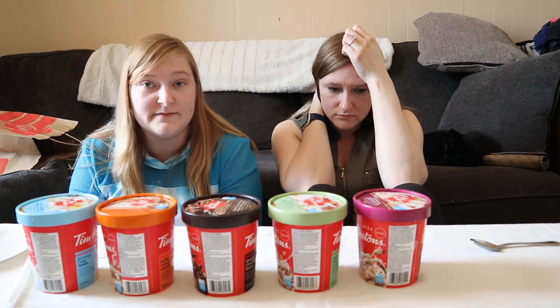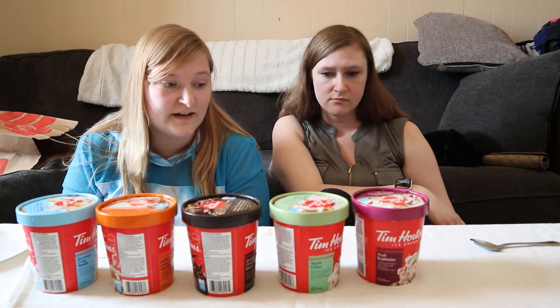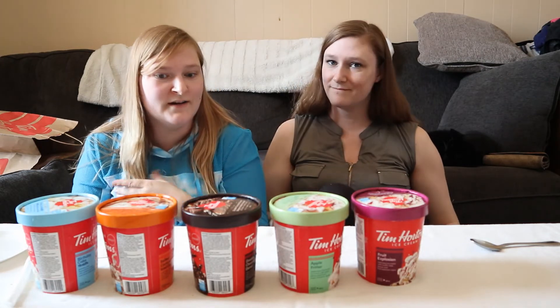Anyway, so those are the Tim Hortons ice creams. Hope you guys enjoyed this video. Let me know what flavor you would be most excited to try, and if you have tried them let us know which one was your favorite. And if you are a Tim Hortons goer, tell me what you think is something they should make into an ice cream.